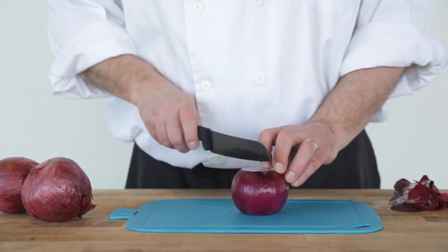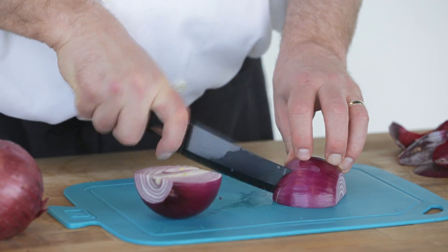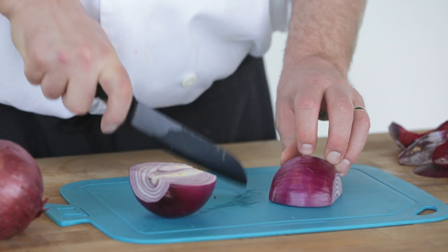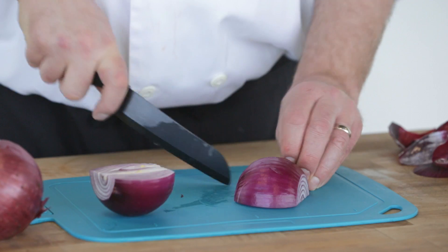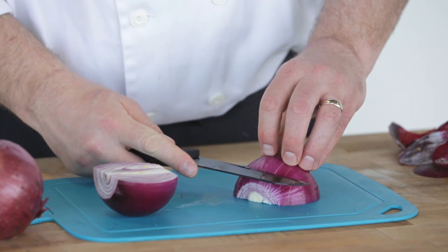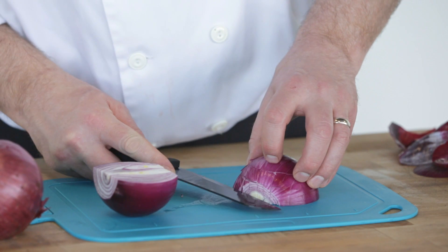Slice the onion in half lengthwise. Be sure to tuck your fingers to avoid cutting them. Holding one half firmly, make parallel slices lengthwise through two-thirds of the onion. Turn the onion 90 degrees and make three parallel cuts crosswise through two-thirds of the onion.